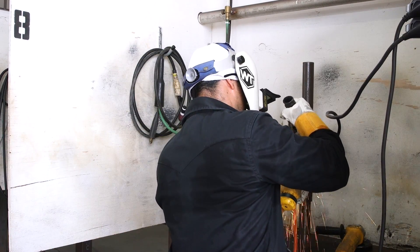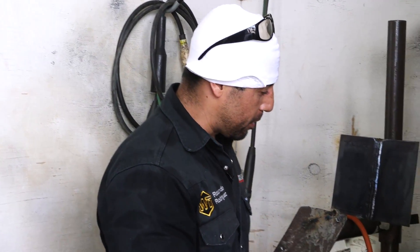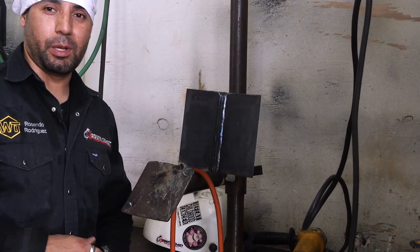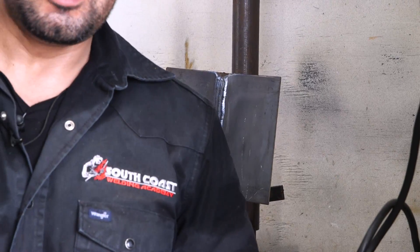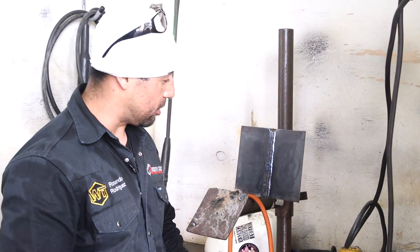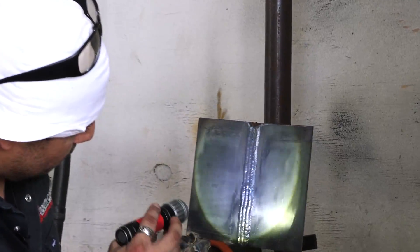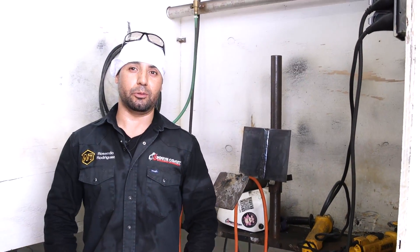Ladies and gentlemen, we just finished our cap. Before you get your QC, go ahead and check your welds yourself and make sure everything is up to your standards. If your gut feeling tells you it's not good, most likely the QC inspector isn't going to like it either, so fix all your mistakes before you get your QC. We've got a 3B cap, looks good, no porosity — let's see what our QC thinks.